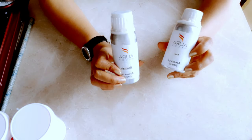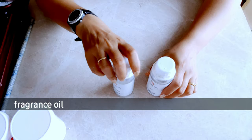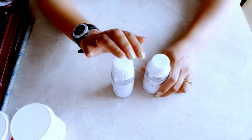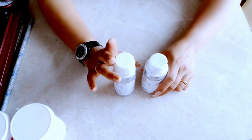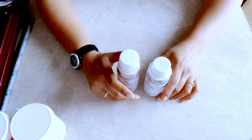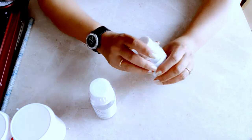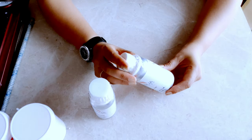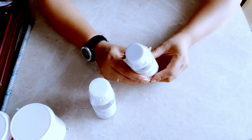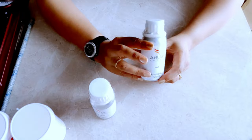Here I'm holding two beautiful bottles of fragrance oil — rose and mandarin — which I used in my previous video showing how to make wax melts. If you haven't seen that video, please go watch it. Here I'm sharing my experience of using these aroma oils, which I purchased from Aura Decor.